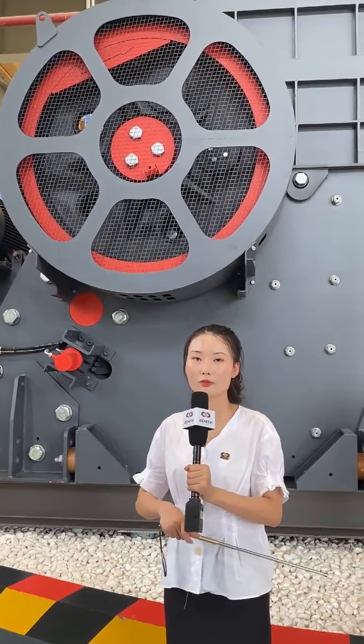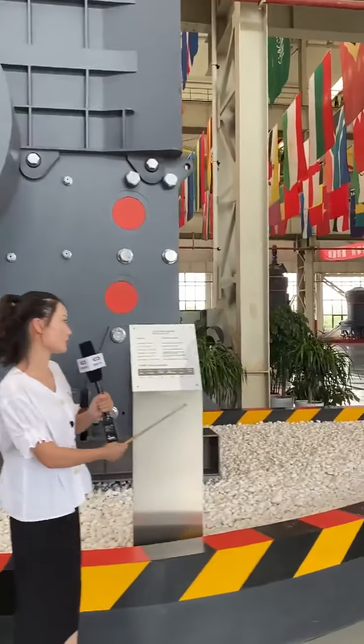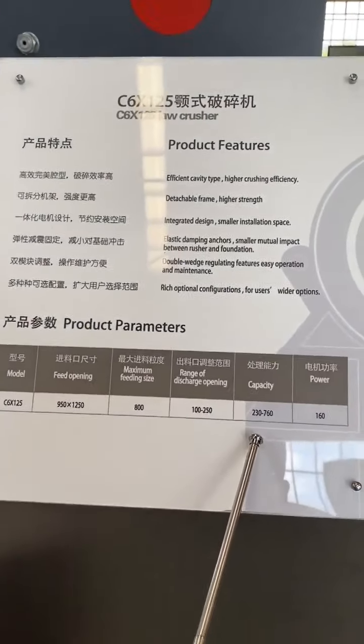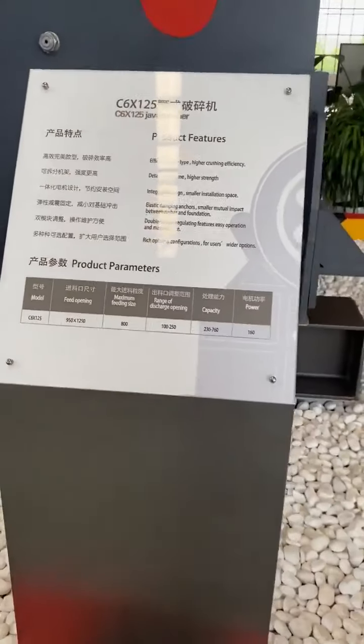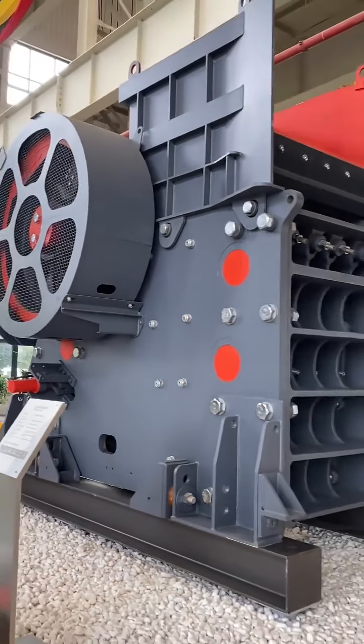Let's look at the motor. The motor has very high efficiency. This is the bearing — we use an SKF bearing. The reason Zenith's C6X series jaw crushers install the motor on the machine body is that it saves installation space and ensures stable transmission of power. This is a small-capacity C6X jaw crusher.